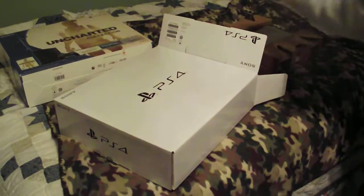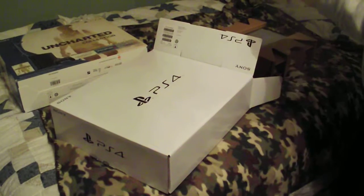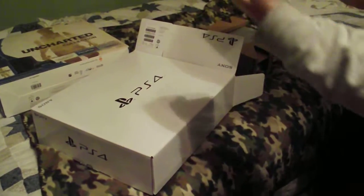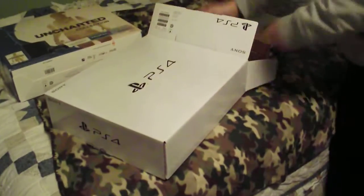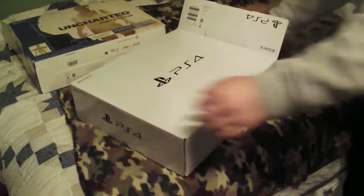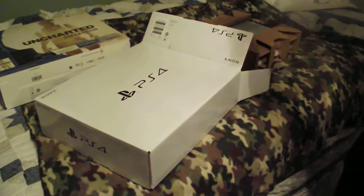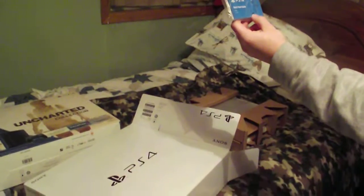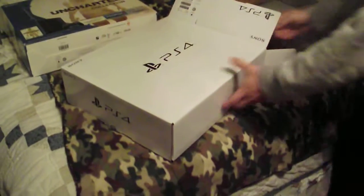Alrighty, so I got the Uncharted codes here. I don't really know what this is — Uncharted Collector's Edition and all this. I don't know, not a big Uncharted guy. I guess it's a PlayStation 4 exclusive. I think this is the manual, quick start guide. Forget these quick start guides.